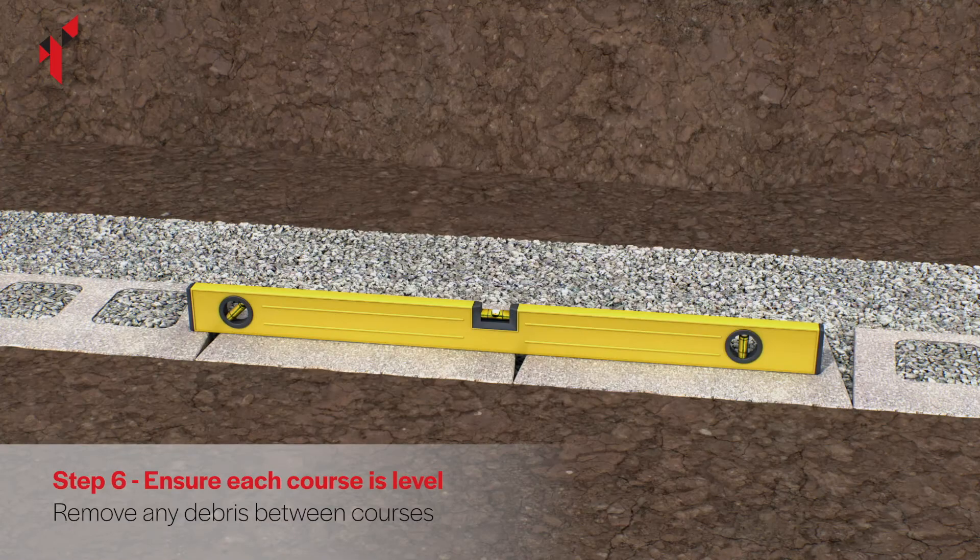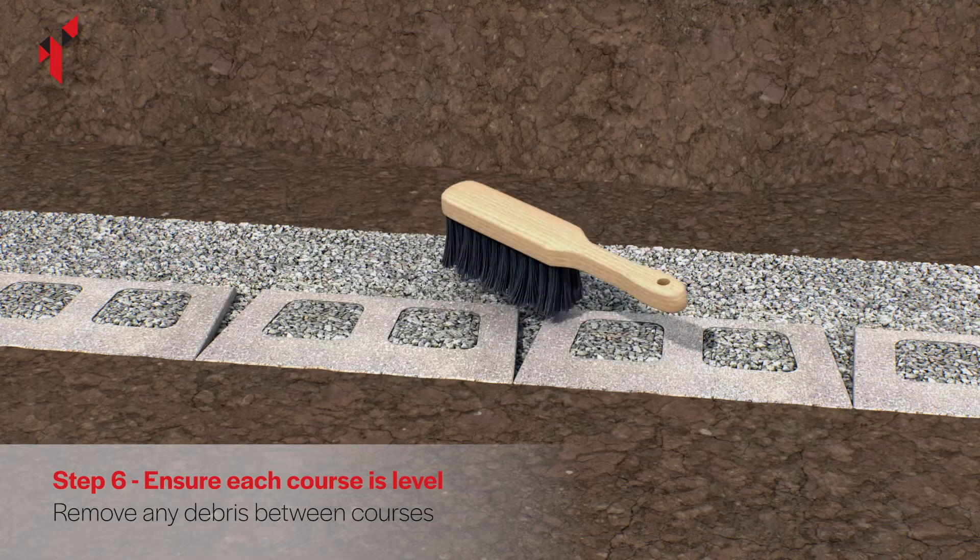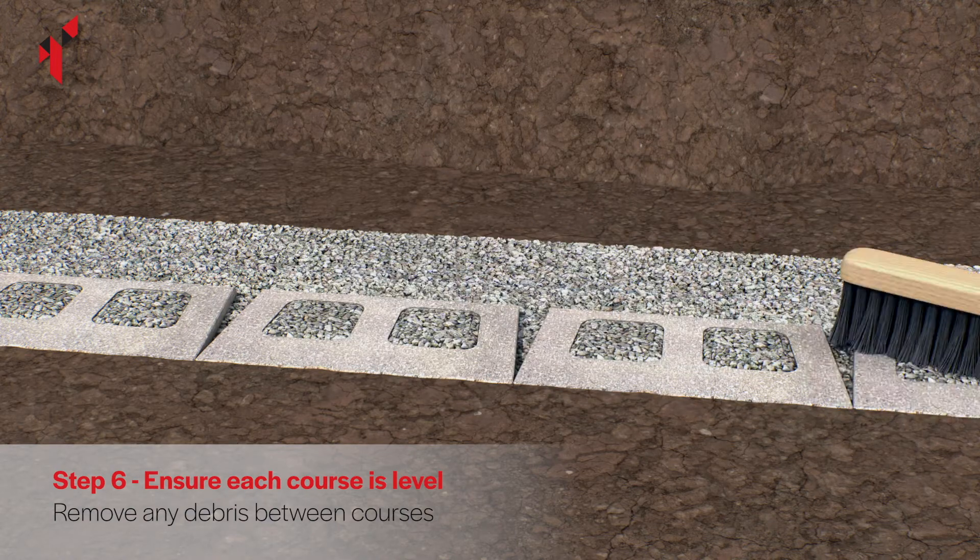Use a spirit level to ensure the blocks are level along their length and from front to back. Brush the top surface of the blocks to remove any debris which may affect the wall level prior to laying subsequent layers.